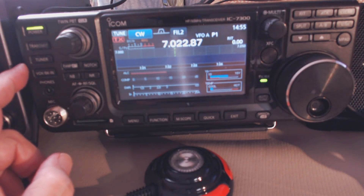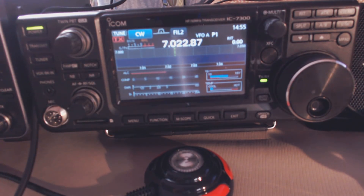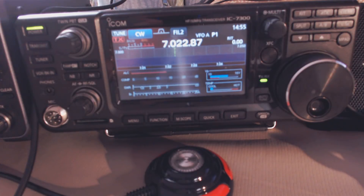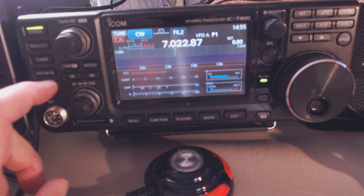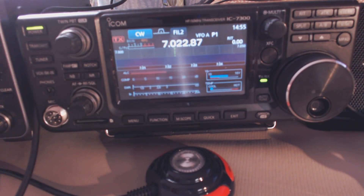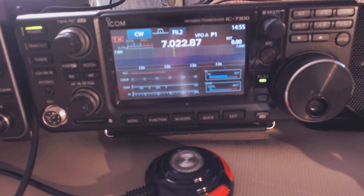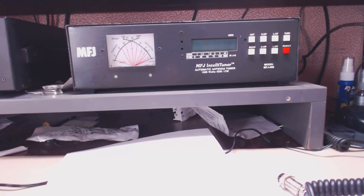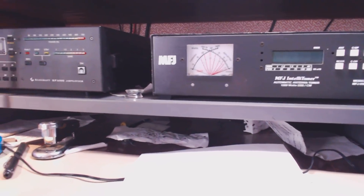If you'd like to use a different antenna that requires a wider range automatic tuner, just turn the internal one off so it goes into bypass, then go to your other tuner. I have an MFJ998 here, rated for 1500 watts. I do have an amplifier, so I can run high power.